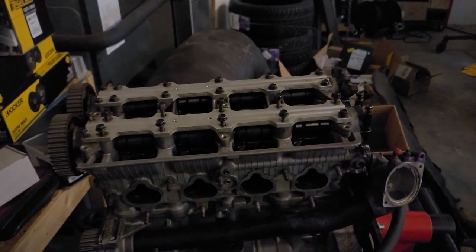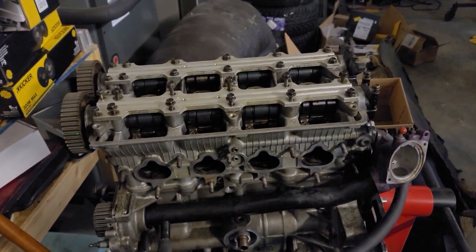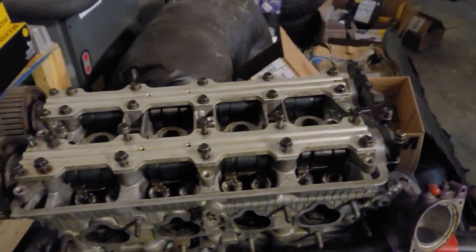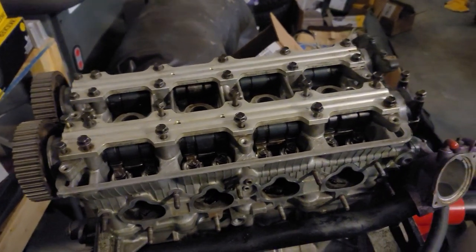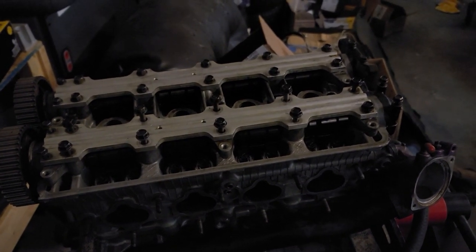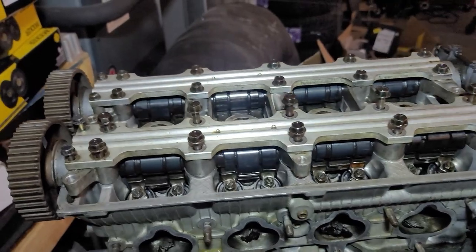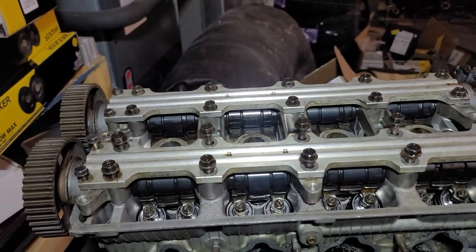I've got my engine on the engine stand right now — this is my F20B that blew up. This is a prime example of something I would use this for. My shop is not very well lit outside of the booth. Let's turn it on and see the difference: this is with it off, and that's with it on. Wow — you're not gonna miss a beat with this thing, and it's on your head so you don't have to hold it. This is a game changer for me.